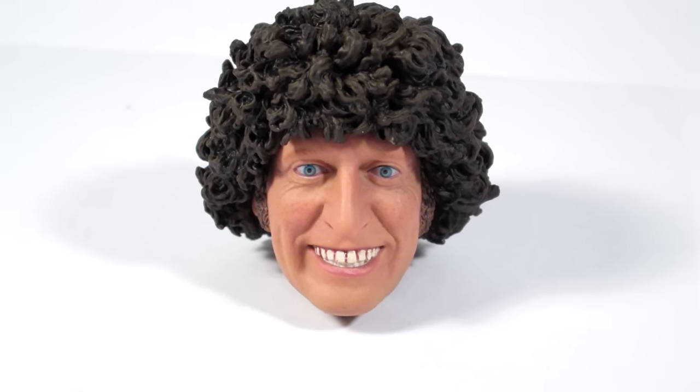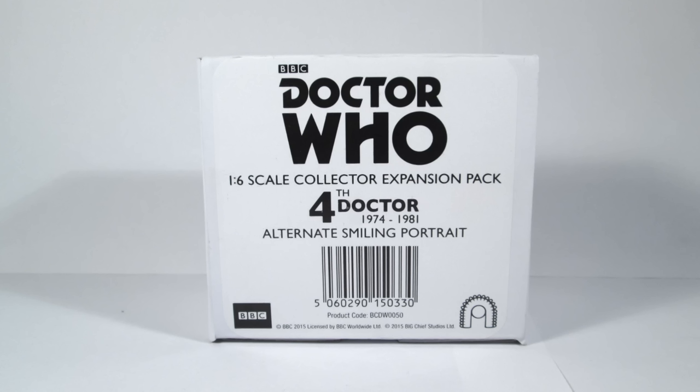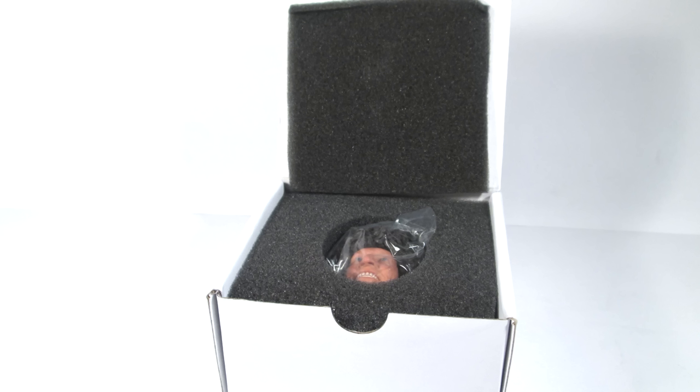Let's begin by taking a look at the packaging. The figure comes packaged in a small white box featuring a sticker with a Doctor Who logo, explaining that this is the 1/6th scale collector expansion pack - the 4th Doctor alternate smiling portrait. When you open the box, the head is encased in foam, which is also wrapped round with polythene.